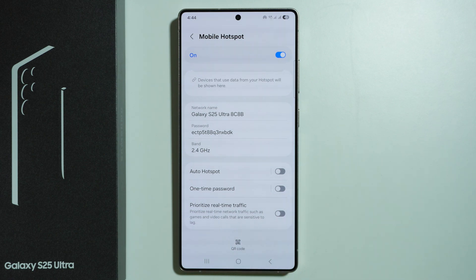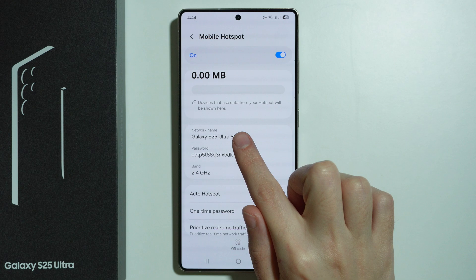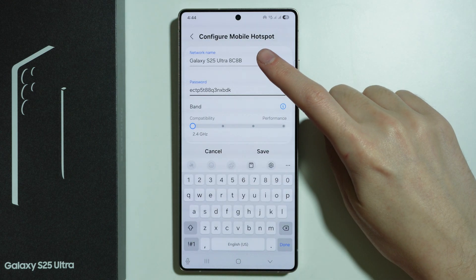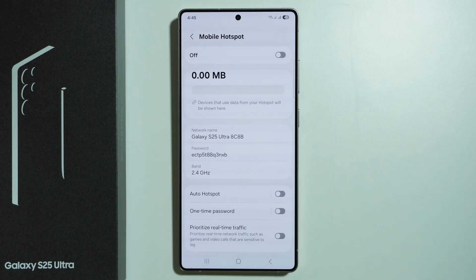At the bottom we can also generate the QR code for easier access to the hotspot for someone. If you want to change the network name or password, then you need to tap anywhere on this field and then you have the option to edit it. If you change the password you can press save, and the hotspot will quickly restart and the new password will be applied.